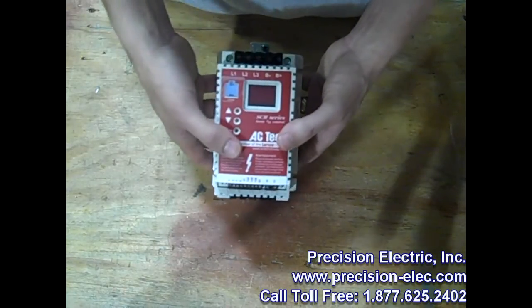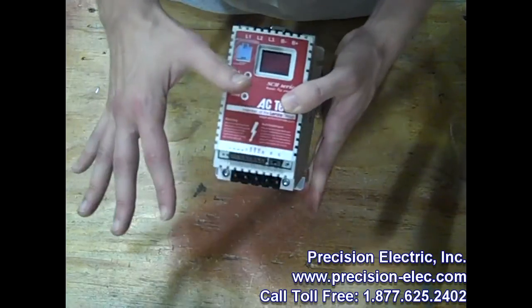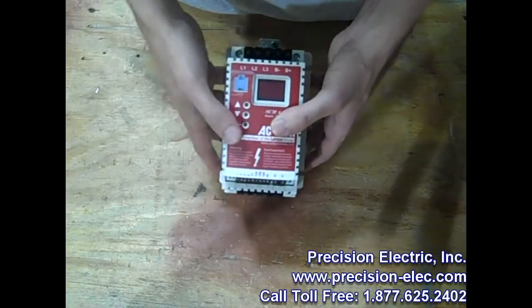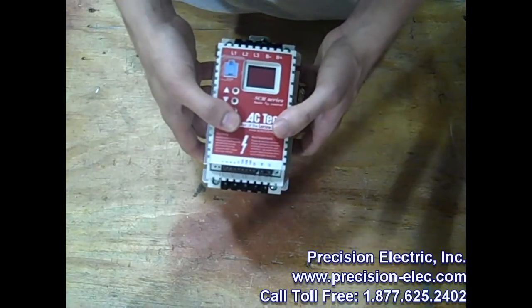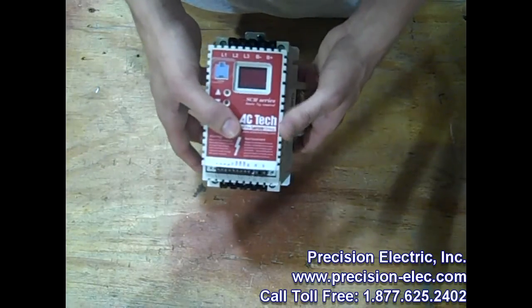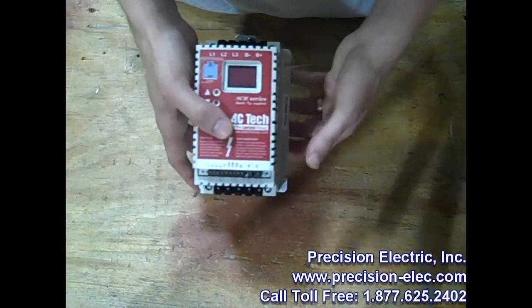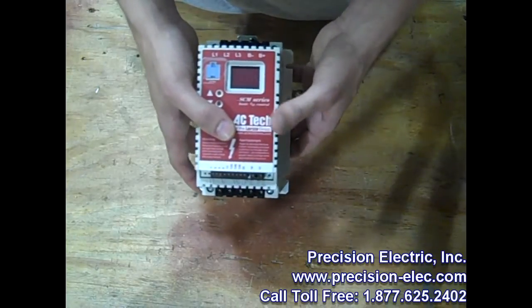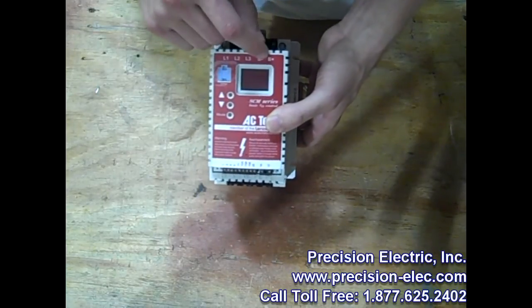The Submicro Drives are all UL approved for thermal overload. They have 8 preset speeds, a 0 to 10 volt DC and a 4 to 20 milliamp speed reference — so you can use one or the other. They have DC braking, relay and transistor outputs depending on the model, 3 or more programmable inputs, current limit up to 180%, and a fault history of up to the 8 previous faults incurred.